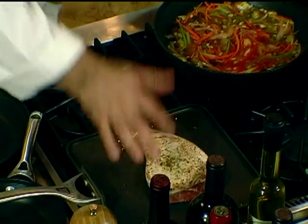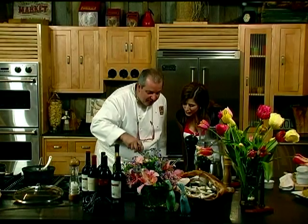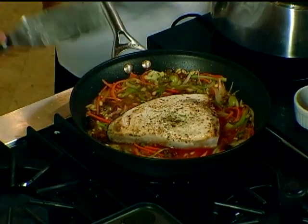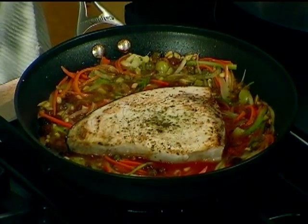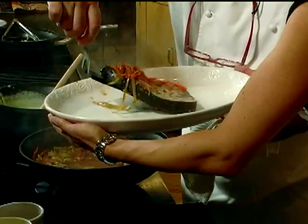This fish is fantastic. Well, it's from Maine — of course it's fantastic. Take the fish and we are going to finish it, stewing slowly. Here we go. Beautiful.